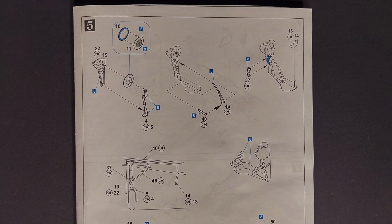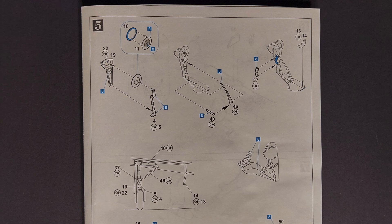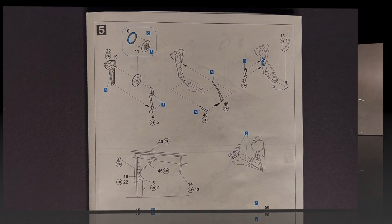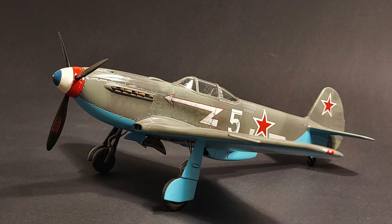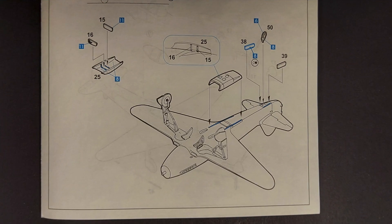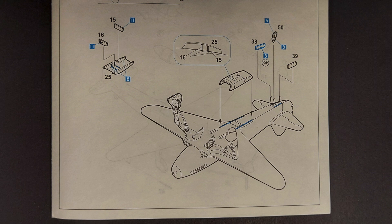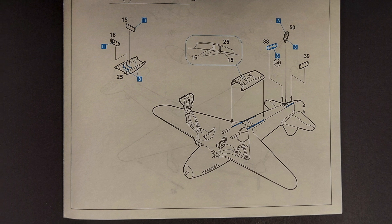Step five is a two-part step. The first part has you building and installing the landing gear. There are nice diagrams showing the angle of the gear doors and the gear, and this really came out nicely with no issues. The second part has you installing the lower radiator, the tail wheel, and the tail wheel doors — everything here goes very smoothly.